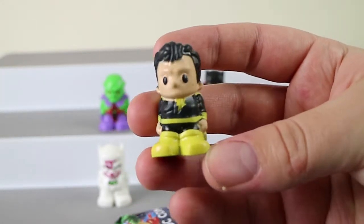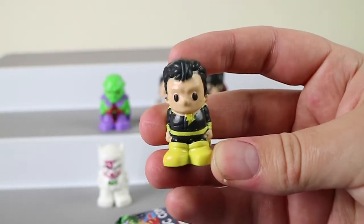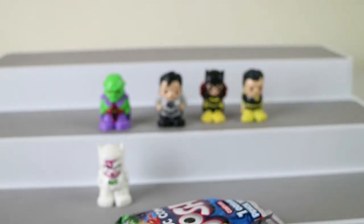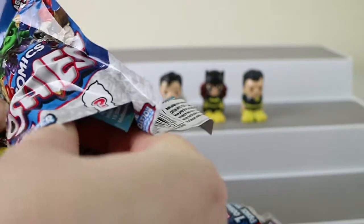That is Black Adam. I don't know who that is — let us know. I'm not sure about that one. That's a pretty plain one. He's dressed like Batgirl — yeah, it's the colour scheme.